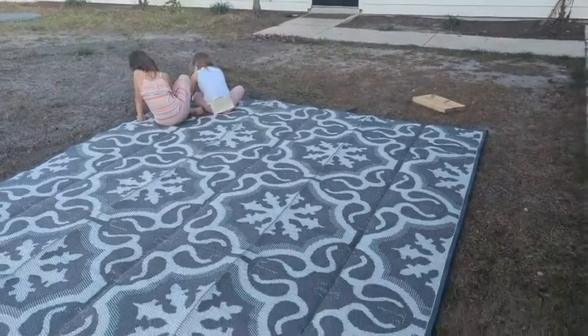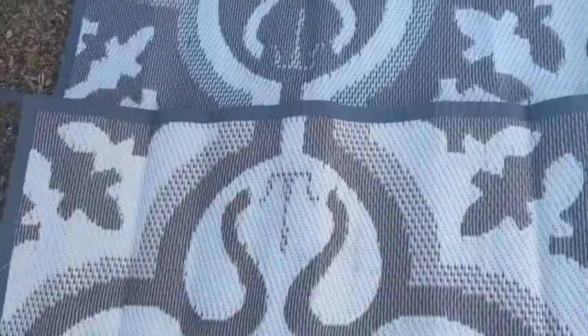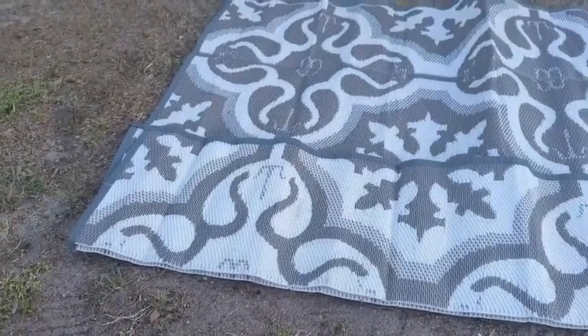My kids are on the edge of the corner of the rug so that you can see just how much space this actually has. On these seams is actually where you fold it, so it makes it really easy to fold. I've done this so quickly and I thought it would be a problem, but it's so easy to put together and take apart.